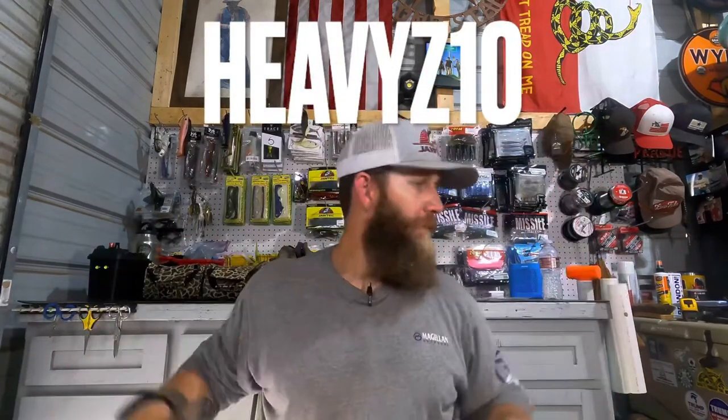We have a promo code — we'll leave the link in the description. If you wanted to get signed up for Hendrix, you could use a promo code. I'm not really sure exactly how much it's going to save you, but we'll add that in the description or Daniel will flash it on the screen. But anyway, that's it. I'm Dylan Zamolik from Heavy Z Fishing, and I'll catch you on the flip side. Peace.